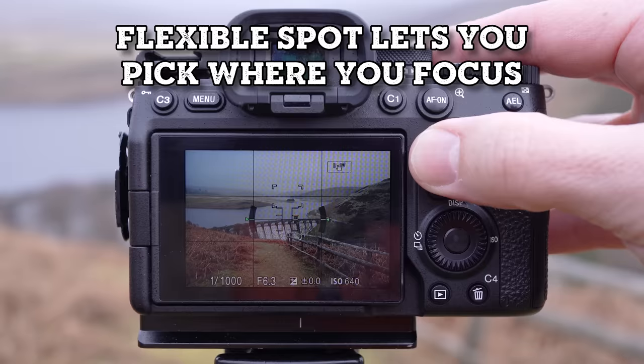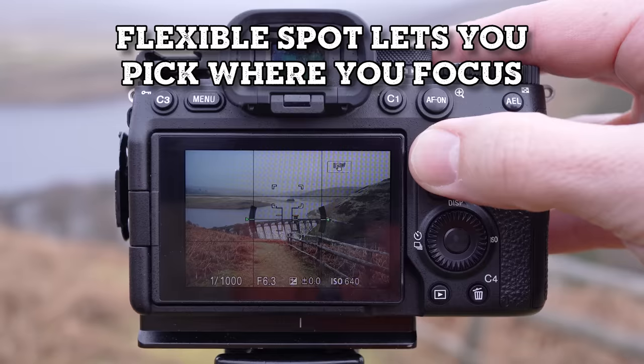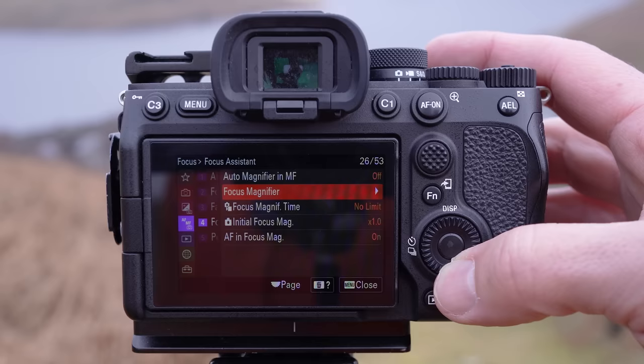Next, set your focus. For a big open landscape I'll focus on the furthest thing I can see, but for a scene like this dam I'll focus on the dam because that is the subject. As long as I can get the green square on it, I know it's in focus. If you're not sure, use the magnify tool, switch to manual focus, and then get it to the most in-focus point.